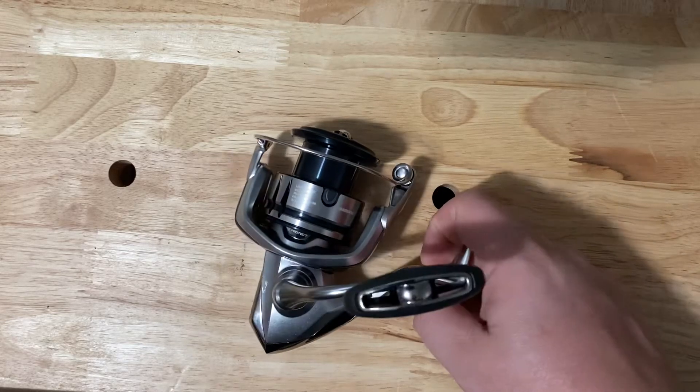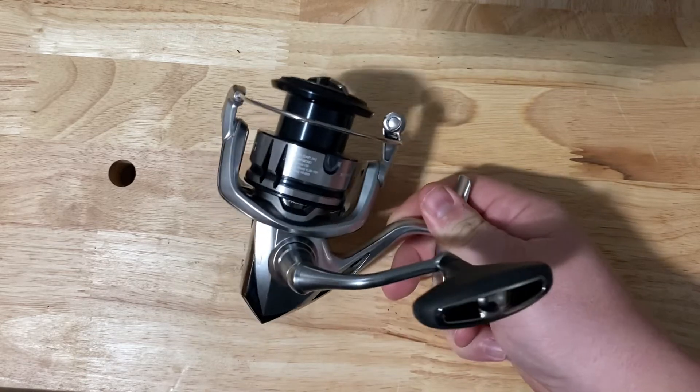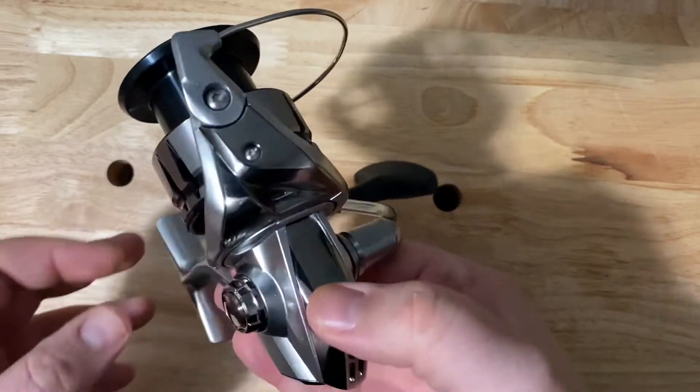Hey, what's going on? Keith from Trigger Happy. I'm going to do a review here of the Shimano Stratik. This is in the 4,000 size. There's multiple sizes you can get from the really small 1,000 up to, I believe, a 5,000 size.